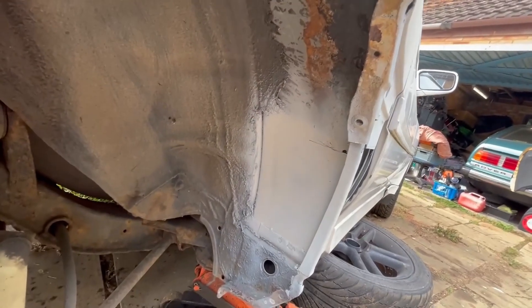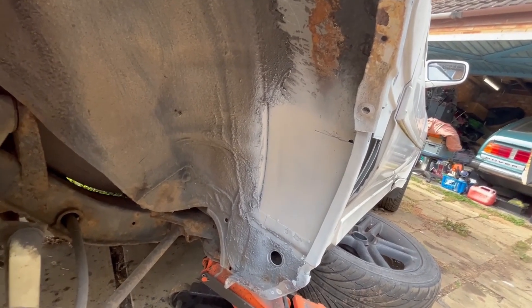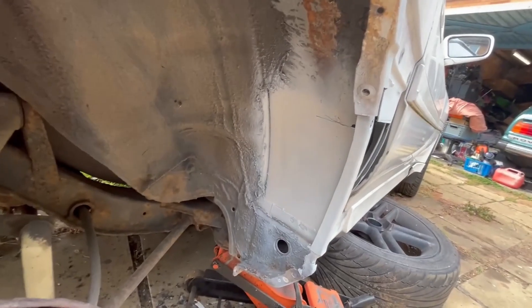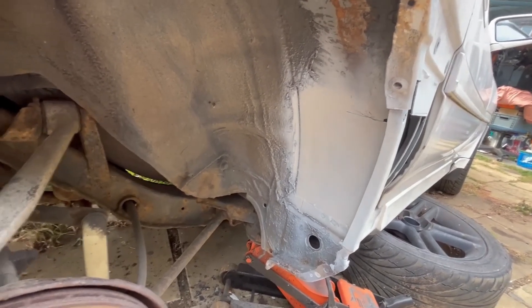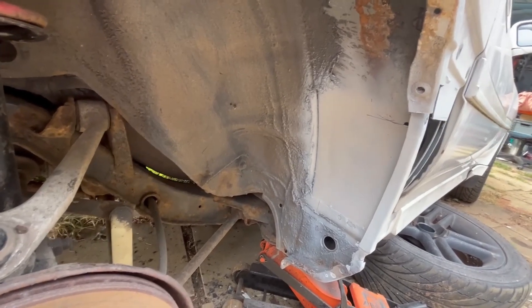I was quite proud of myself because I did my first bit of welding on this car. Ryan's a great tutor — he helped me get started and helped with the fabrication as well. It's very much going to be a project where I want to learn to weld, because if you have 90s Toyotas, you're going to be welding them a lot, especially as they get older.